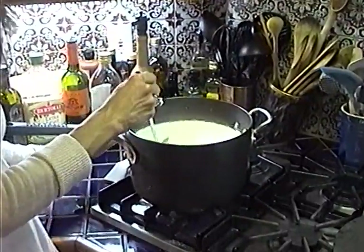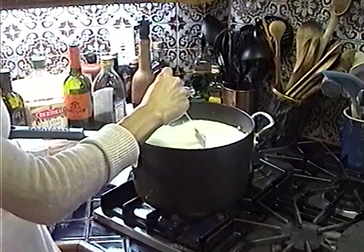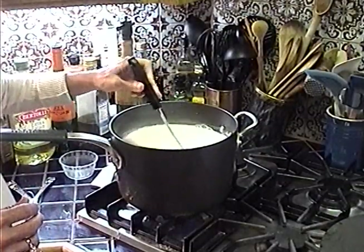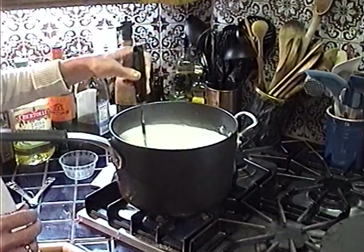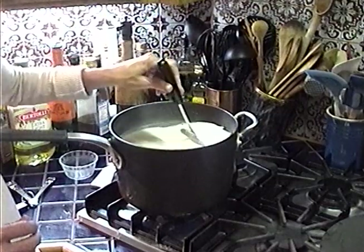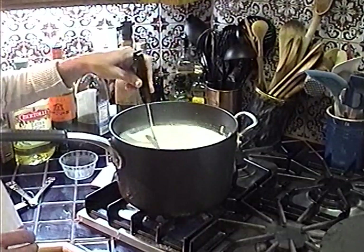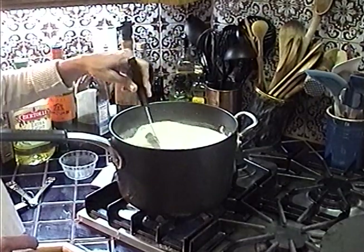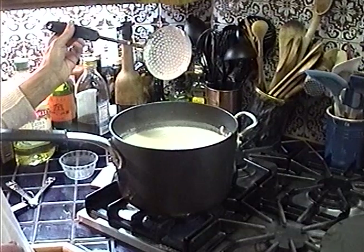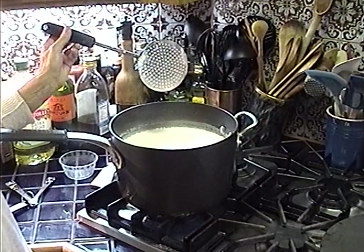We're at 88 degrees — pour the rennet mixture in and stir a little bit. Immediately you're going to see it start to break down. What you want to do is let it go for about four to five minutes. It's going to separate the water from the milk solids — you'll see the curd and whey. Stop stirring for just a second and let it work — it's working!